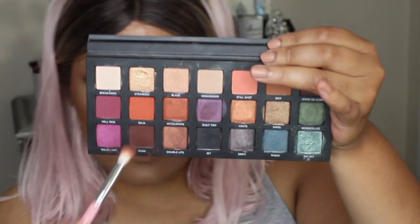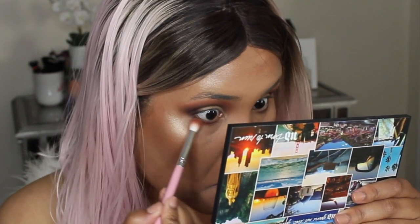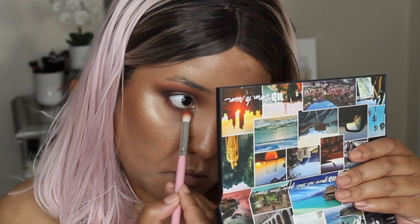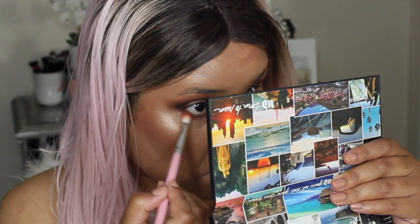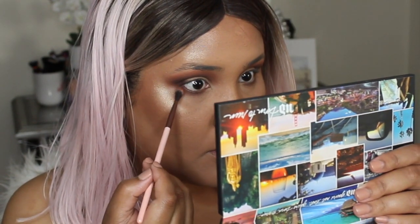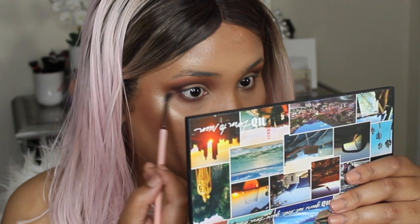I blended Baja on the bottom lash line to make it really smoky. These eyeshadows are amazing — no fallout and they blend beautifully. I don't know why I don't use this palette more, but I'm going to start using it every day. I don't think I have a palette from Urban Decay that I like as much as Born to Run.